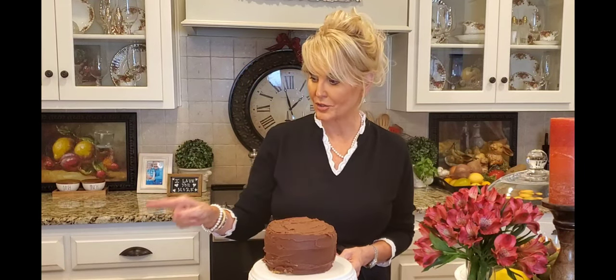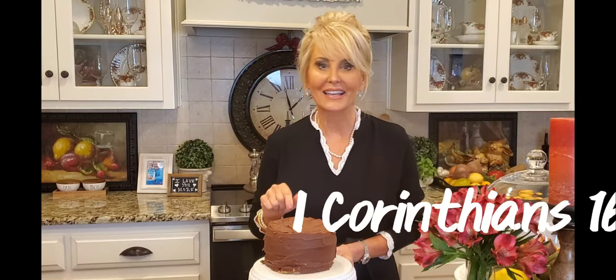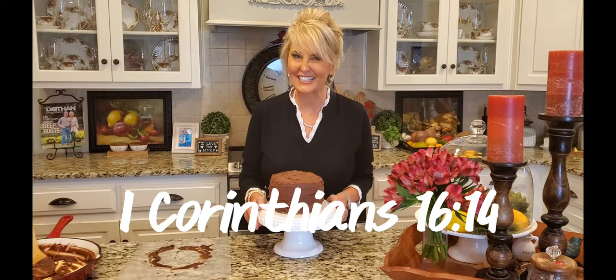My husband's waiting right over there, patiently waiting to lick this pan and get a piece of this cake. I'll see you next time!